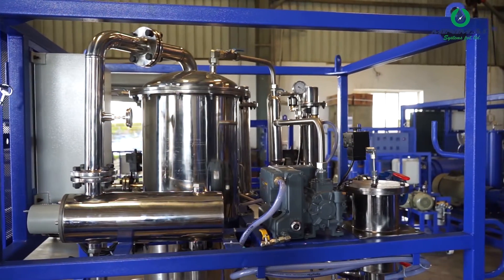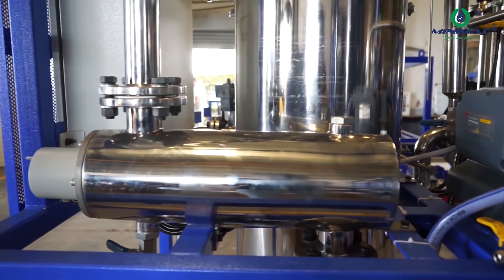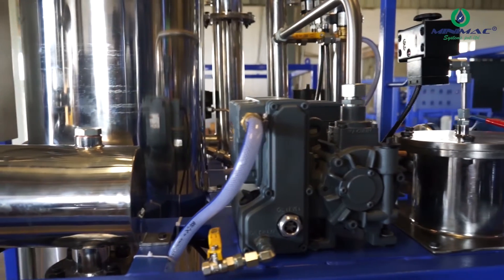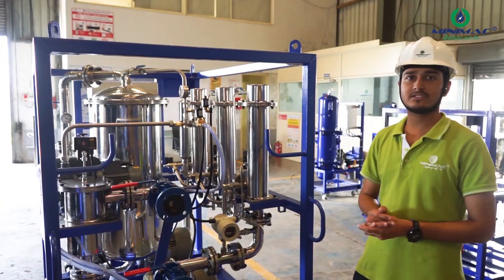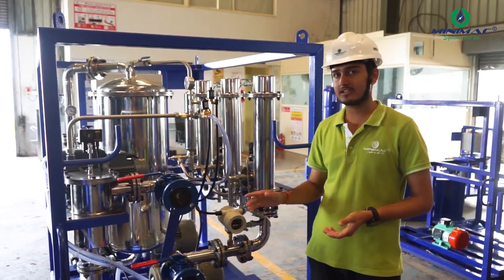This machine uses vacuum dehydration to remove moisture and mechanical filtration to remove solid impurities from hydraulic or any type of oils used at power plants or small industries. So let's take a quick tour of MLC RVDH, which covers moisture removal, mass filtration, and different other parts.